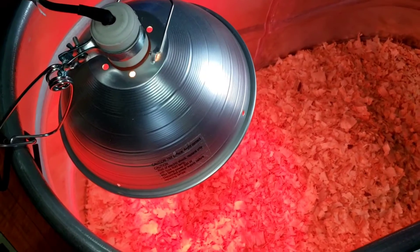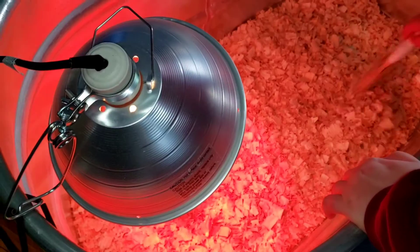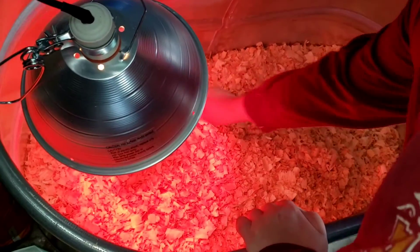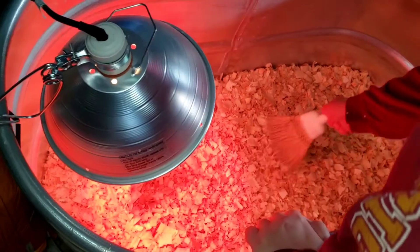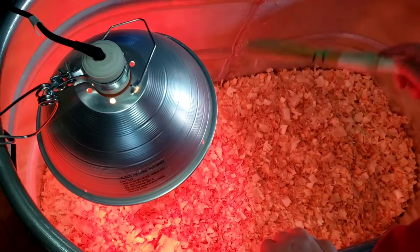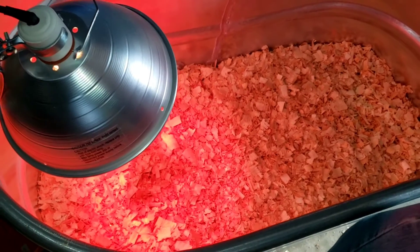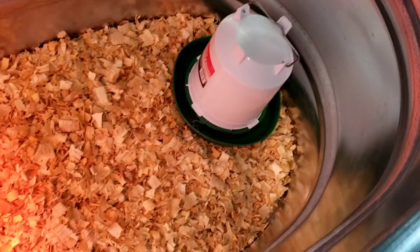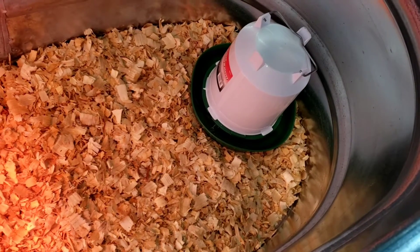Heat lamps are sold all year round, so they're easy to find. My son is changing out the chicks' container right now. He has them set in a little box off to the side, has cleaned the container, and is putting the shavings back in a nice even layer that covers the bottom well. He has our waterer — let me see if I can get over there — this is a chicken waterer, actually a big one.